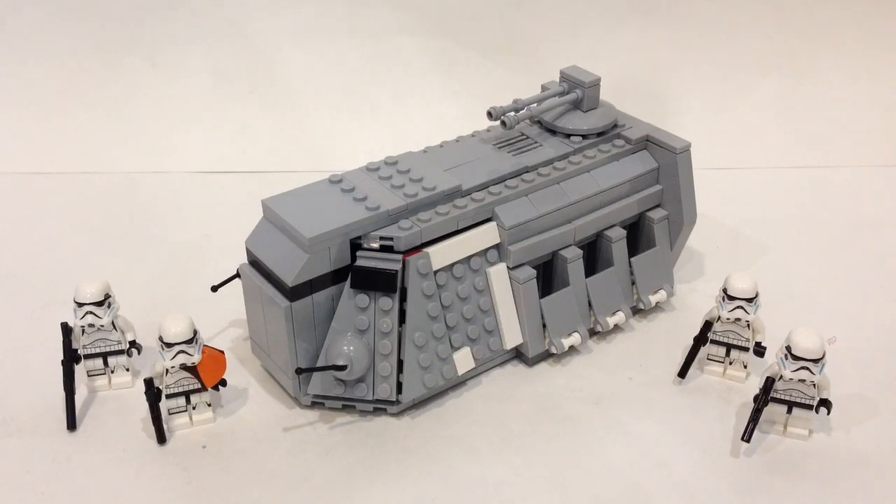For those who have been following my channel, you know I've already made a version of this in the past. It's been almost two years since my previous version, and since then I've improved the stability of the overall model, added more accurate features seen in the Star Wars Rebels TV show, and used more reference pictures. I was also limited on parts last time.